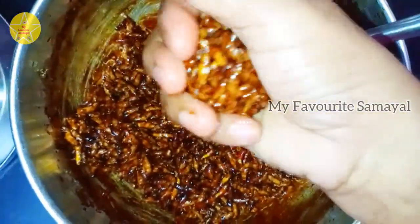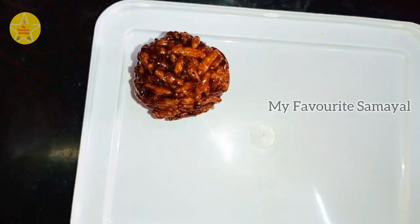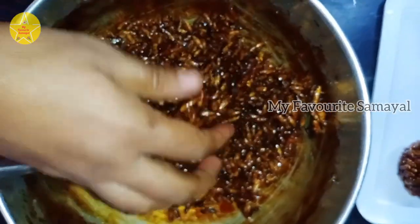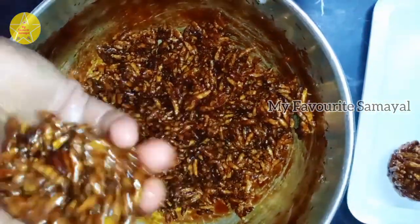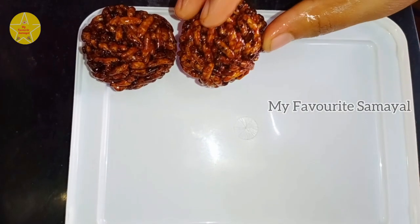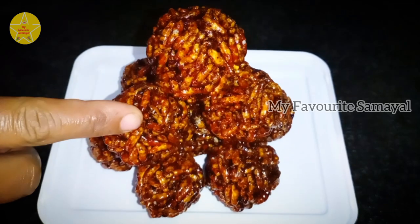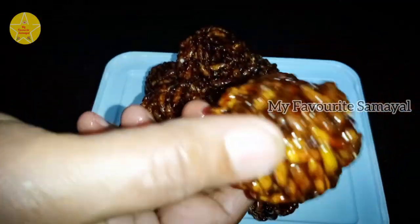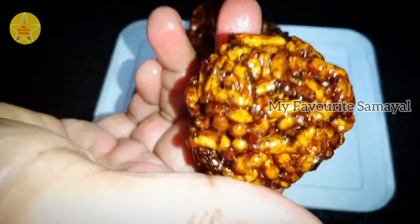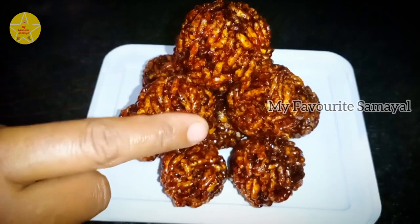Let's put the pot in the pan. Make the pot easily. Keep the pot in the pan. Please try the pot in the pan, please tell us how it is, how you can taste it. The pot is ready. Let's see how it's crispy. See you in the next video.